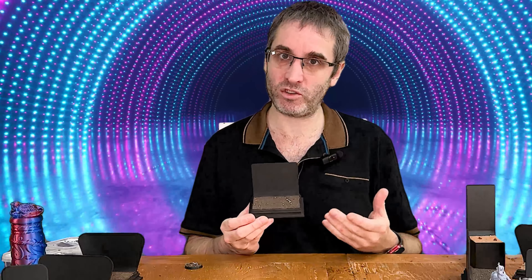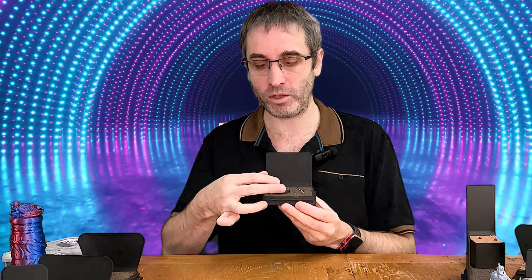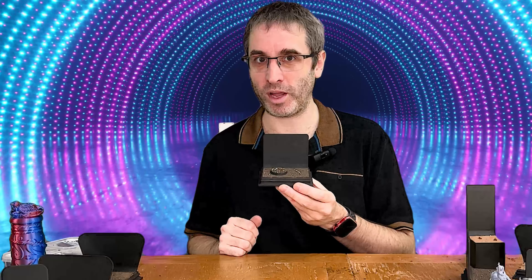Now each of these, no matter which style you choose, will also come with a small package of extra basing material that you'll be able to use to texture your miniature, meaning you'll have the perfect unified look.